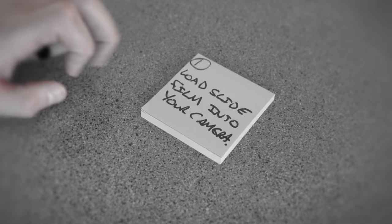The first tip seems a bit trivial, and it is: load slide film into your camera. If you've got slide film in your fridge, you should shoot it. Load it into your film camera and get out there. Take this as my encouragement — however you want to take it — to load that film and go shoot it, because if you don't start shooting it you're not going to learn, you won't make mistakes, and you'll never shoot slide film.